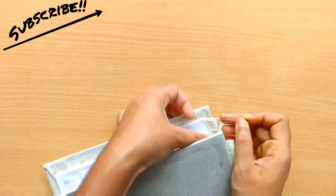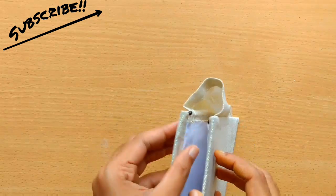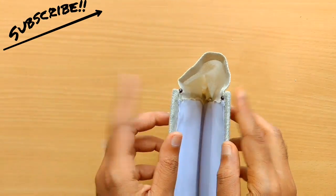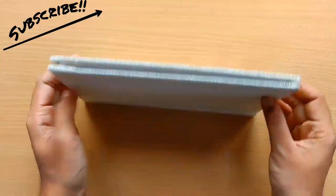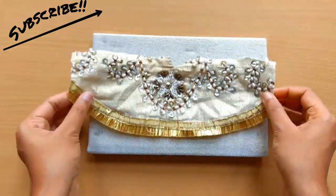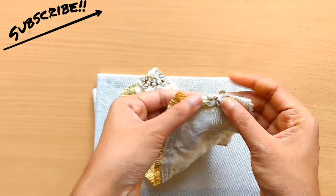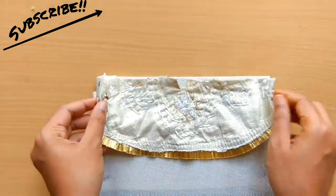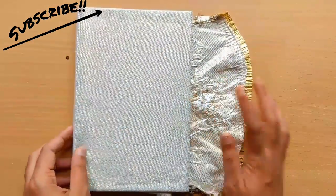Before you stick the second side, put pins like this — you can remove them once the glue is completely set, or just leave them as such. This is how it looks after attaching both pieces. For the front flap, I cut a piece like this from my same top. Fold the sides and stick them with glue, then attach the flap to the clutch.